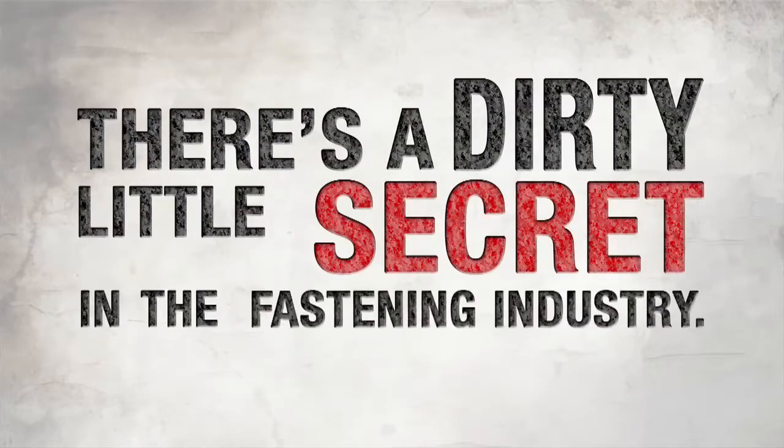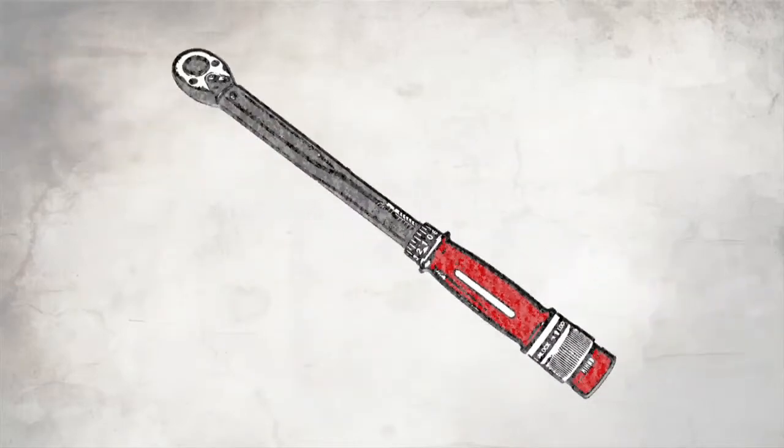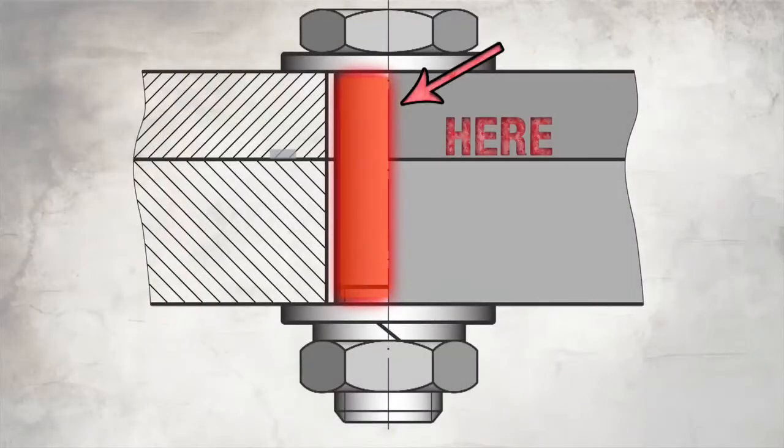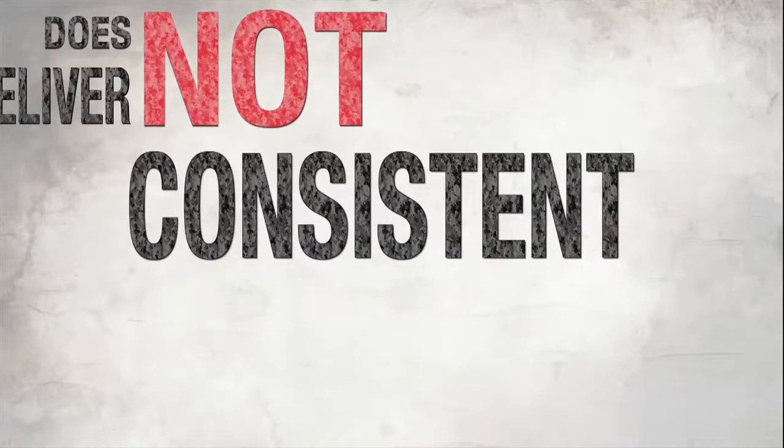There's a dirty little secret in the fastening industry: torque is not your friend. Torque is not at all what it seems. Set the torque number, but you won't get consistent clamp numbers. There's a misconception out there that torque is the end result — that's just not true. Clamp is the end result. Torque is not clamp. Clamp is a measure of preload and tension in that joint, and torque is just a measure of twisting. Torque is an action; clamp is the end result. They're two separate things. Consistent torque does not deliver consistent clamp.